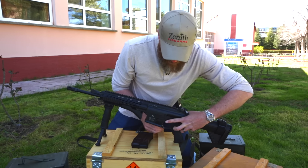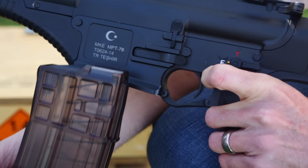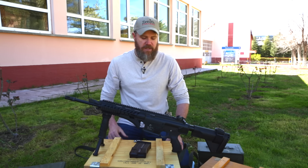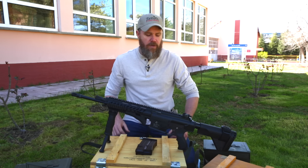There's also a magazine release on the other side, and the bolt release is a paddle — very similar to the AR-15 or AR-10. There is not a bolt release on the right-hand side, so it's only on the left. However, the fire controls and magazine release are available on both sides of the gun.